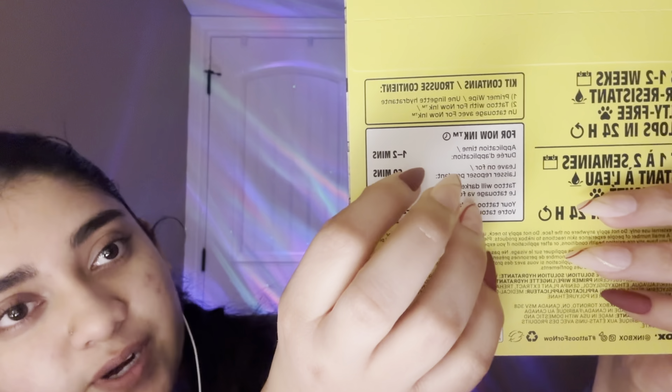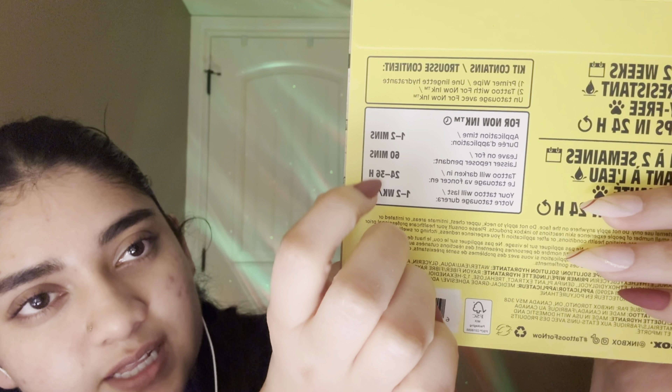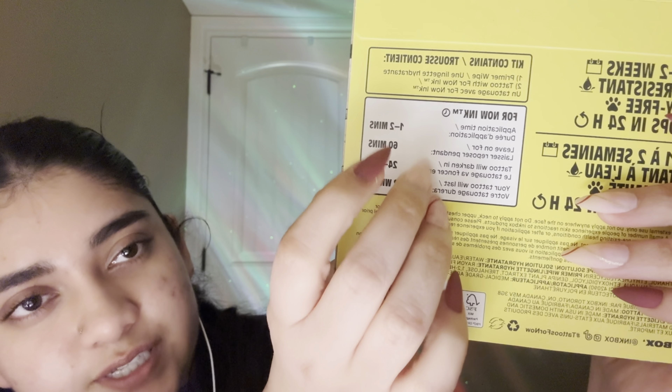Okay, let's actually read the instructions first. This kit comes with a primer wipe and a tattoo with what they call 'forn ink.' You apply it and leave it on for about 60 minutes, and then it will darken in 24 to 36 hours. Application time is one to two minutes, and it should last for one to two weeks.